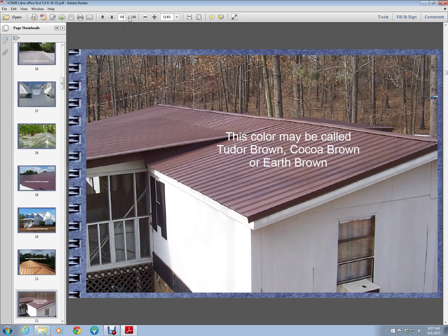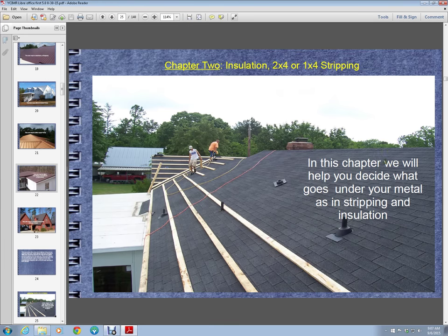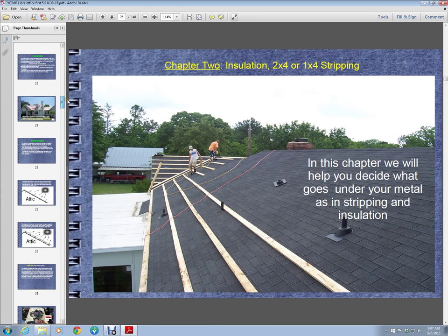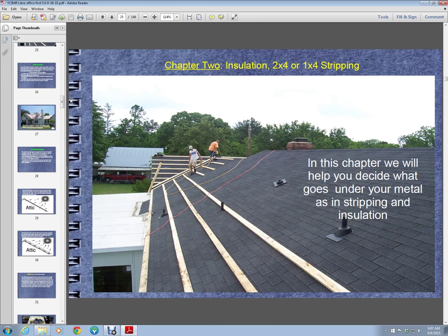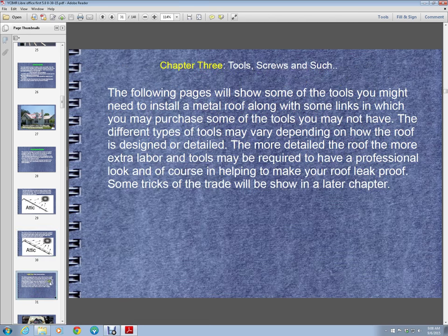Some of the other chapters cover your choices of insulation, 2x4s, 1x4 stripping, and give you some of the questions you need to ask yourself, and some of the reasons why certain things are better than others. It shows you some of the reasons why stripping is better, and things such as that.